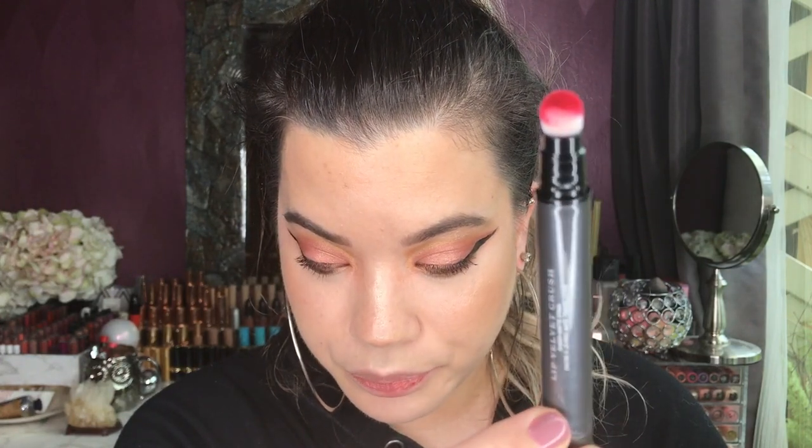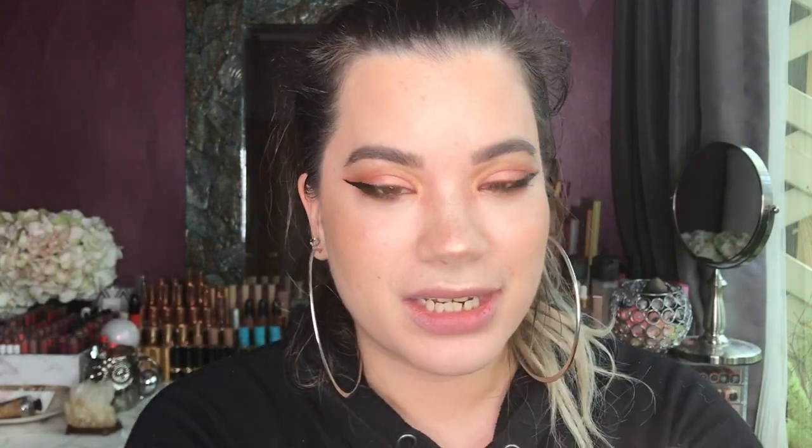When you take off the cap, the applicator looks like a spongy applicator. I felt so stupid — when I first tried to test this out I thought it dispensed color by pressure, so I thought the more pressure I exert on my lips the more product would be released. Not so much — the product is released from the bottom component. You twist it up and you can hear the twisting, and then the product comes out at the tip of the sponge applicator.